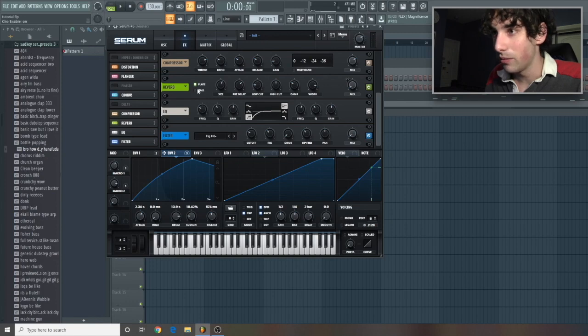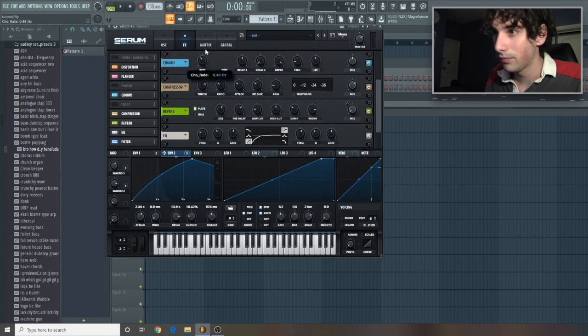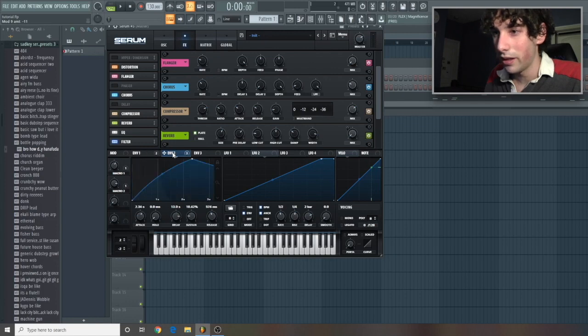Now let's add some chorus — we'll do around there. Let's turn this all the way up and then have this only at around 27-ish. Now let's take envelope 2 and click on the flanger — flanger. And then let's take this and put it on the chorus as well, but we're gonna take it going down. Around there is good.